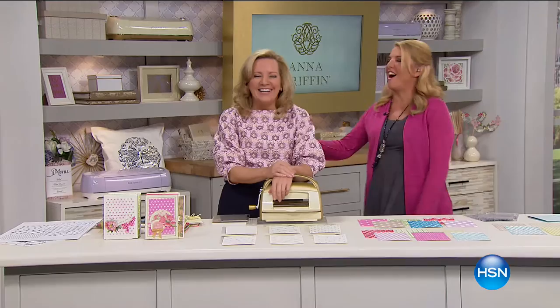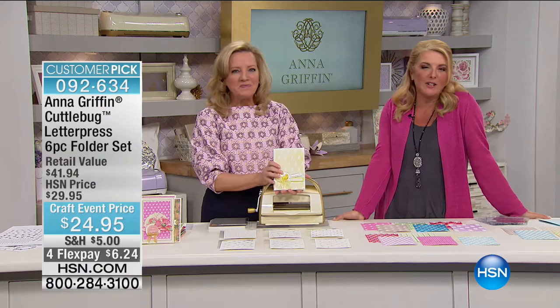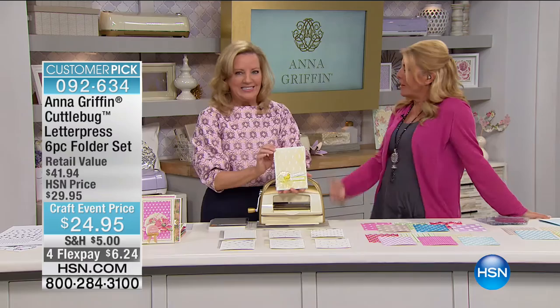Anna Griffin is here — we love it when she's here. For years I admired her from afar, and to have her here at HSN exclusively with her wonderful projects and kids is such an honor. We've got more creativity for you — this is your letterpress set. These are embossing folders — a set of six with really beautiful tiny patterns to emboss and deboss into paper to get that letterpress look.